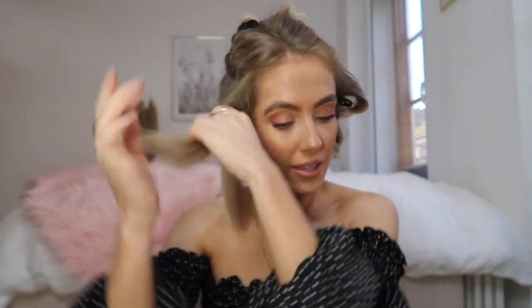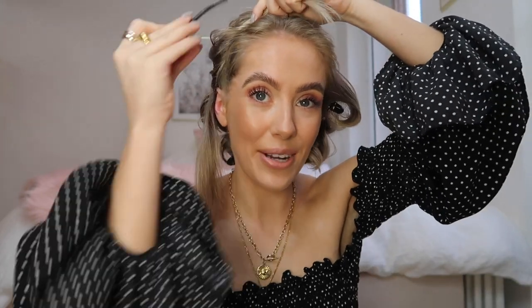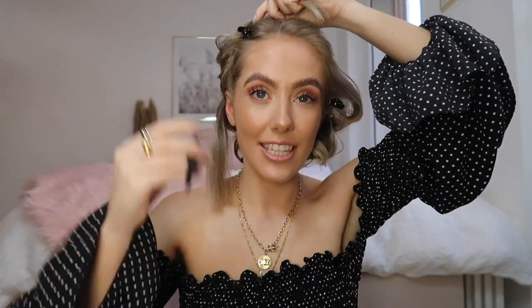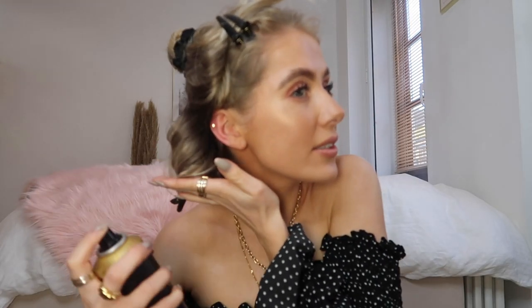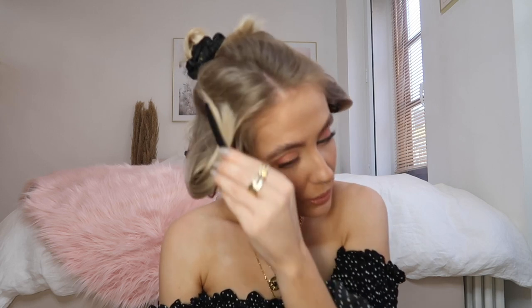Getting small sections again - clipping this section out of the way makes it easiest to make sure I don't pick up any other bits. Using that styling spray on the ends of the hair, then turning it on, catching the curl, spraying with hairspray, pinning in place, and going on to the next small section.